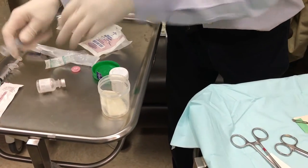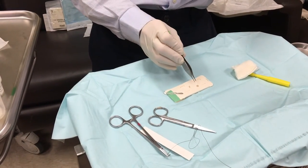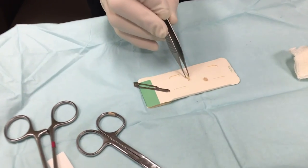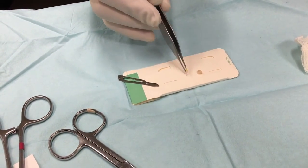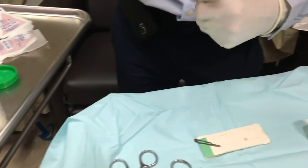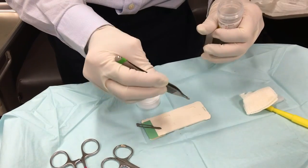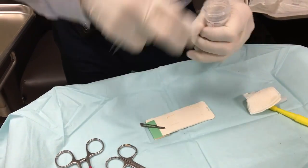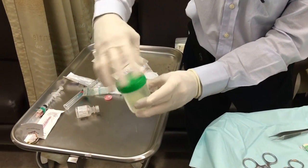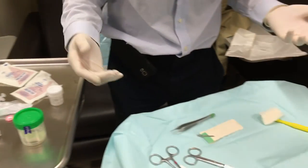Now choose which half goes where. The smaller, less ideal half goes into the culture cup to be digested for tissue culture; the better half goes into the H&E specimen bottle. Since we're no longer sterile at this point, it doesn't matter. Place the specimen in the bottle, label both bottles with the patient stickers, close them, and then it's just a matter of cleaning up.